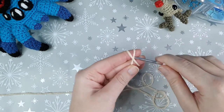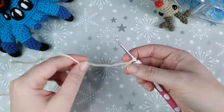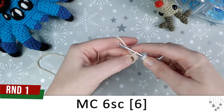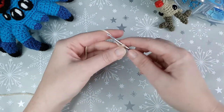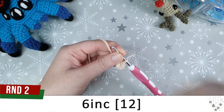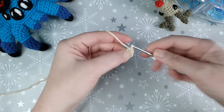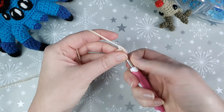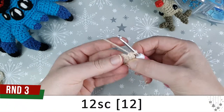We're going to start with the head, and for that you're going to need your 3.5mm hook and your lighter shade of brown yarn. We're going to pop six single crochet in a magic circle for round one, then close that up. Round two is six increases — an increase is just two single crochet in the same stitch. Round three is just twelve single crochet.